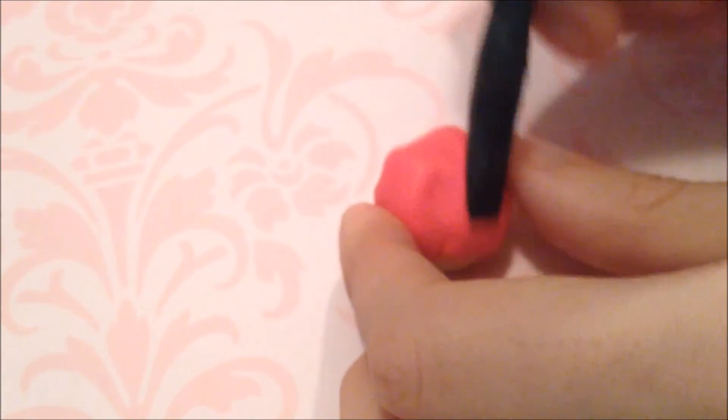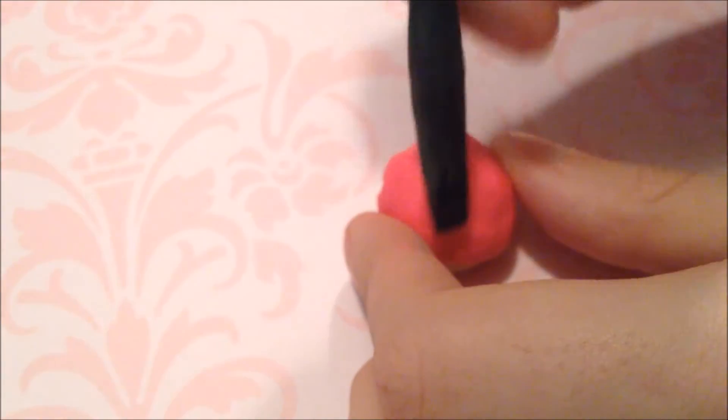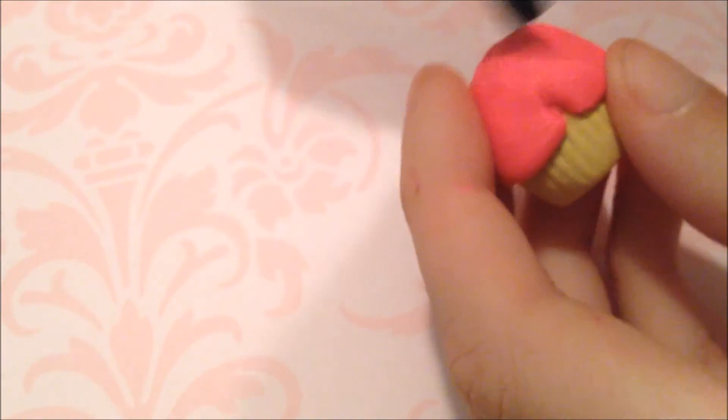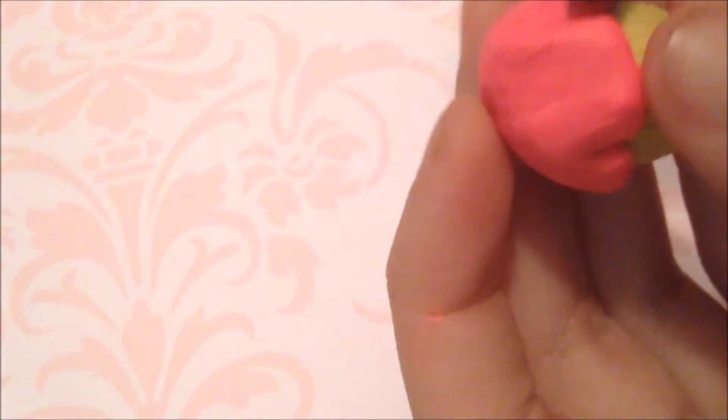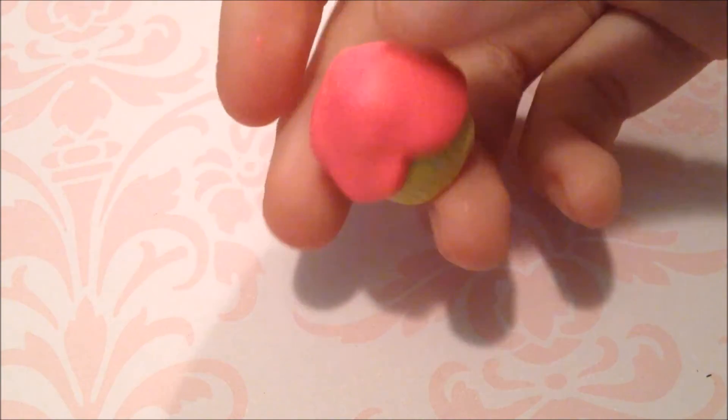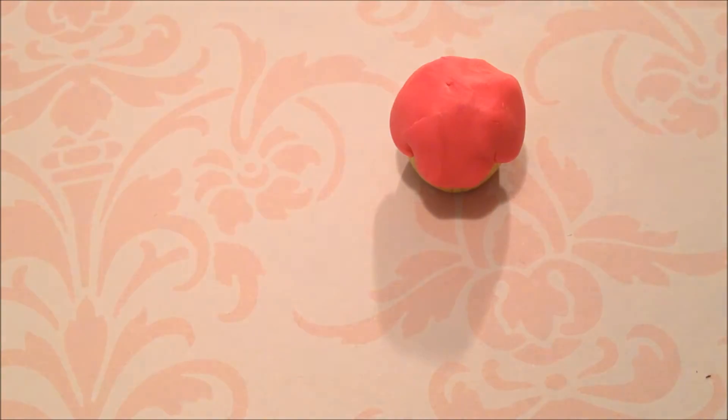When you do this, also take your smoothing tool again so it looks nice and flat. Don't worry if it doesn't because remember it is icing, and if you want it to look kind of realistic you can do that too. Here I am just smoothing it out, and that is what it should look like after you are done attaching that part.